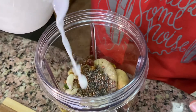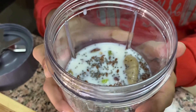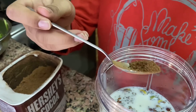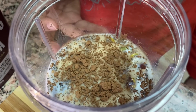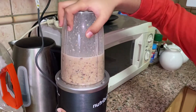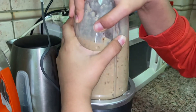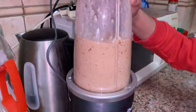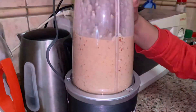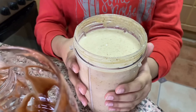Now I'm going to add the milk — here I've added one cup milk. I'm going to add one teaspoon of cocoa powder. Now I'm going to blend. My chocolate dry fruit milkshake is ready!